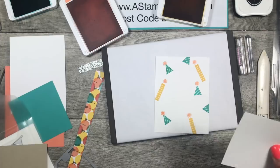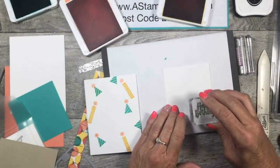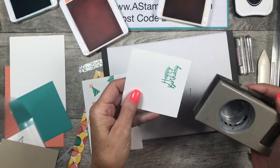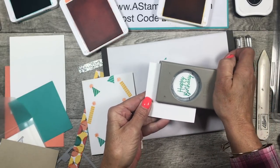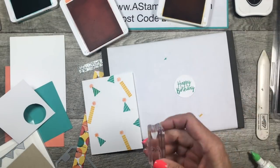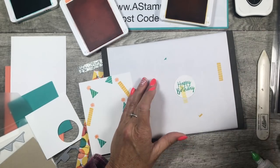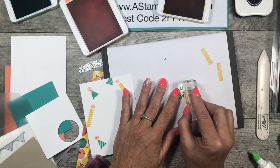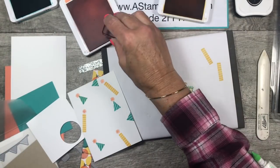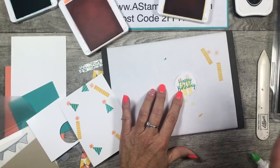Here's our Whisper White scrap, and I'm going to stamp 'Happy Birthday' in Bermuda Bay, then punch that out with a one and a half inch circle punch. Then I want to add a couple candles to this, but I want them to be a little bit lighter so they don't drown out my words — so I'm stamping them off once before I put them on this layer. Back to our pom-poms — I'm going to do the same thing again, just stamp them off once before putting them on this layer so they're much lighter. Isn't that cute?